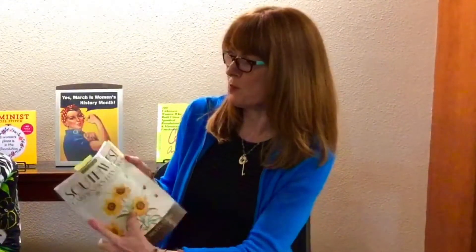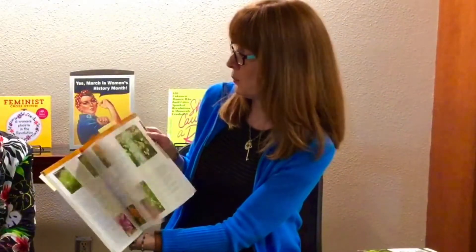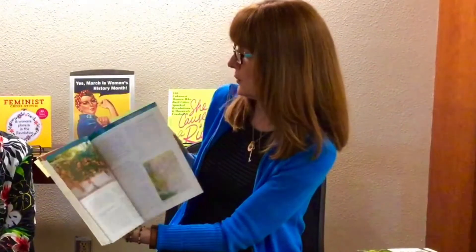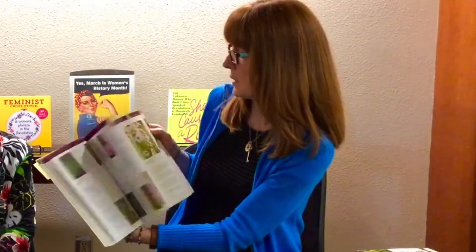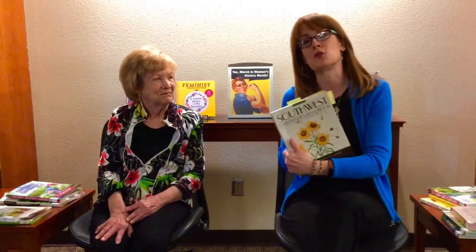What the 'Southwest Gardener's Handbook' is very handy for is different categories of plants organized by color tabs: annuals for the Southwest, bulbs, edibles, perennials, roses, shrubs, and trees. It gives you a lot of inspiration for the breadth of things you can put your hand to.